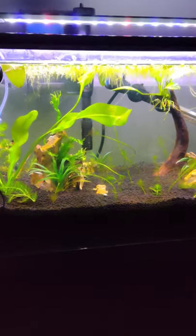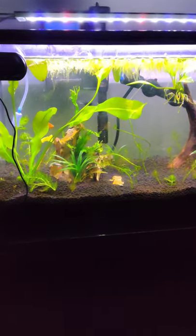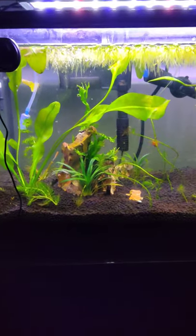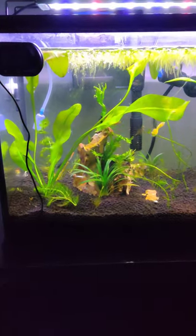Hello everyone, my name is Dustin and I have just recently got into the aquascaping hobby. This would be my first official tank that I have done. It's only 10 gallons but it did take quite some time for the whole cycling process and then getting fish in there.